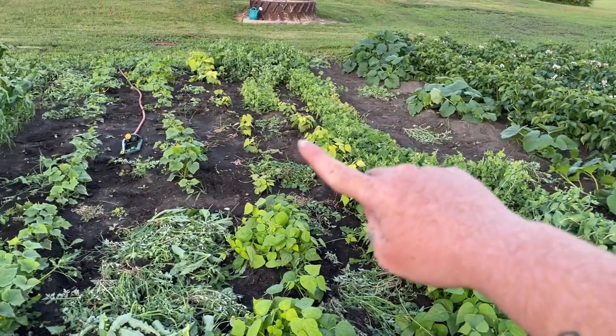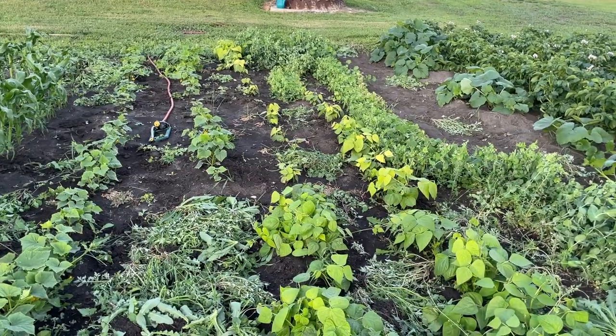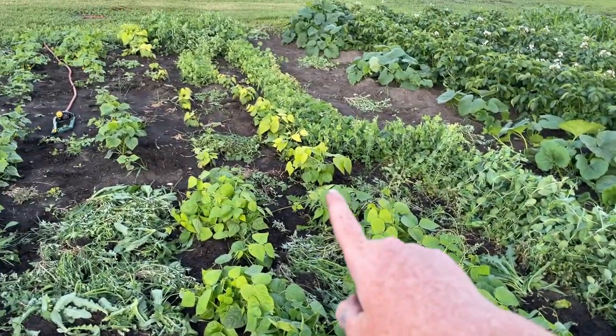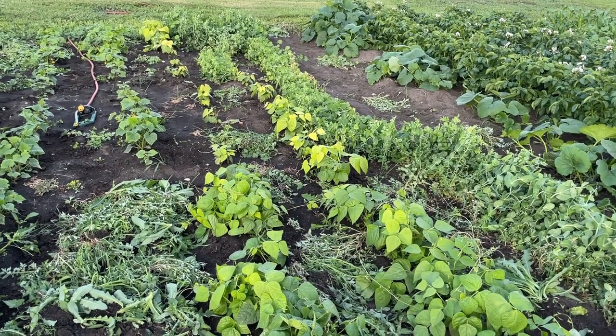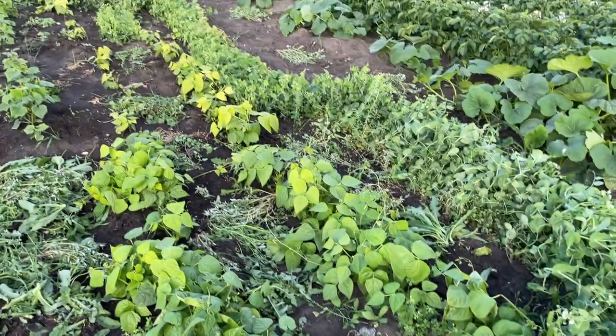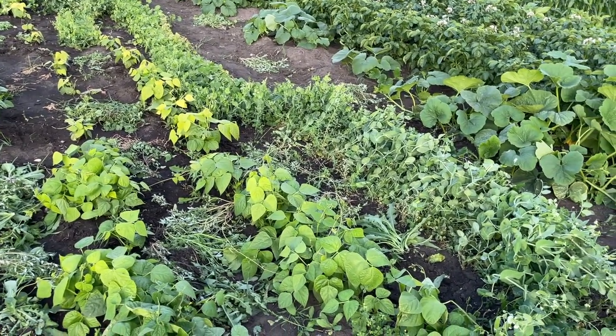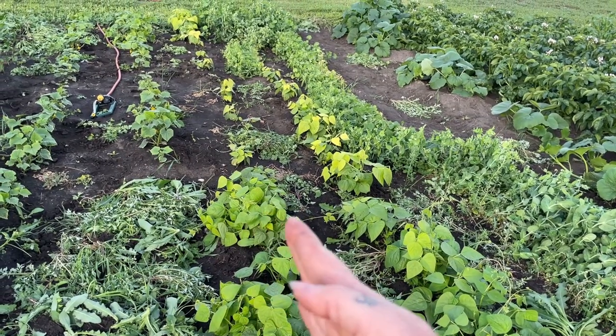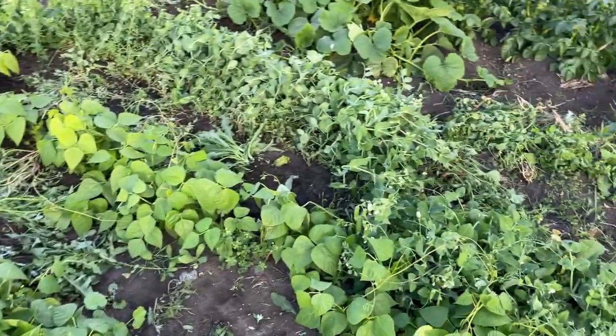I have bush beans, but there's some yellowing and weird stuff going on in the center. I'm wondering if there may be some residual chemical in this soil — such as what would be used in pastures — because this was an old cow pen area, so it wouldn't shock me that something would be suffering here.